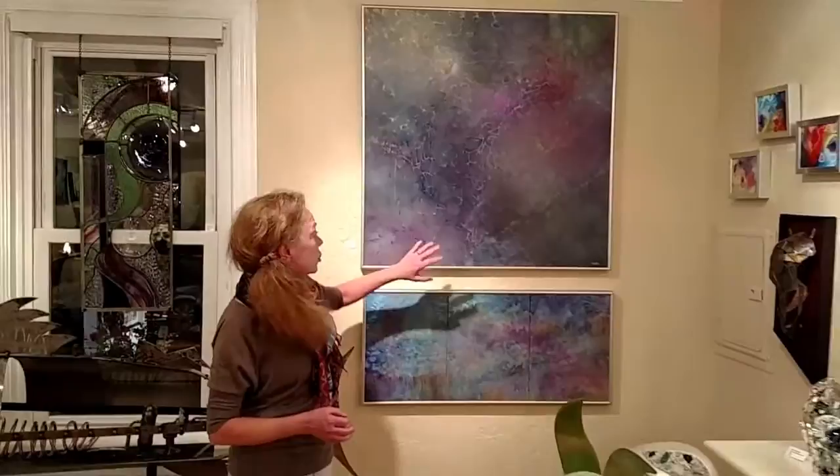Her medium is acrylic, so what we're looking at here is acrylic on plexiglass. What Daisy does is almost like a Jackson Pollock approach — she will very spontaneously apply, drip, brush, slide the medium around the plexiglass, and let it dry.